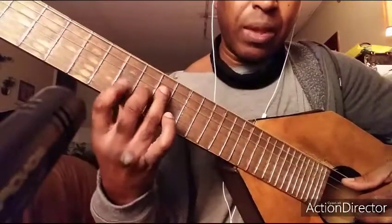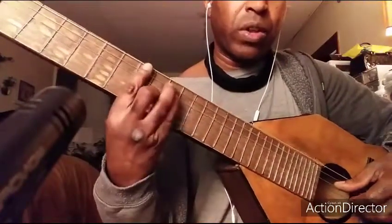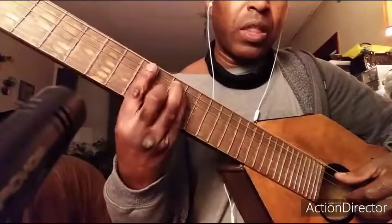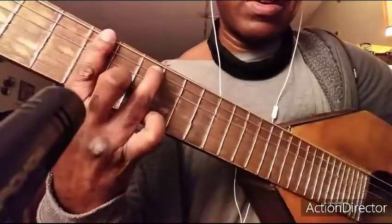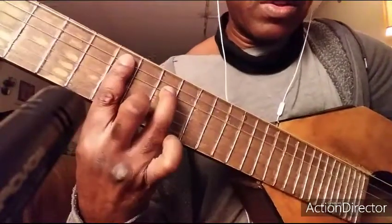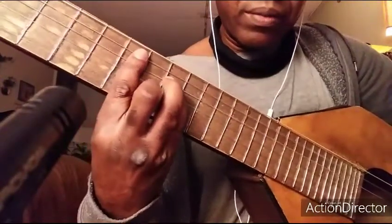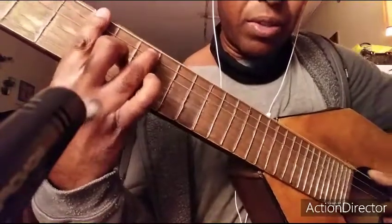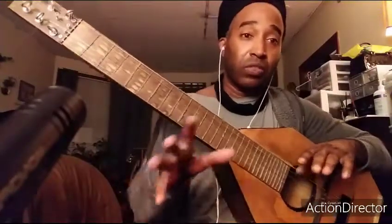Then we did a B major — you could hit the fourth string as your root, or you could play it like that. Then we brought everything down a string to the full E minor, and then you did an A dominant seven. So there should be four things going on: E minor seventh, B major, full E minor, and then an A dominant seven.